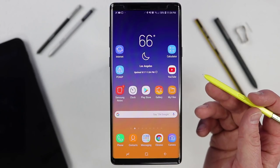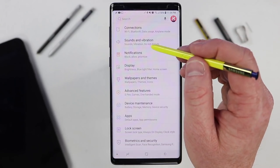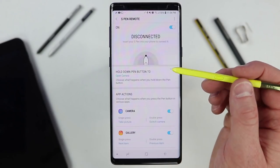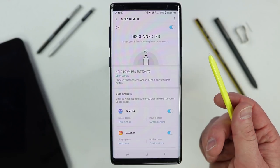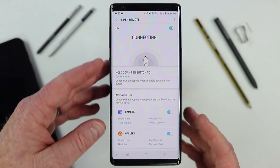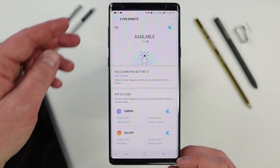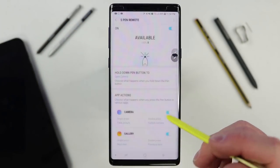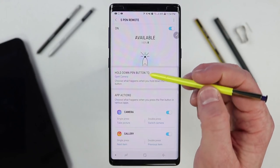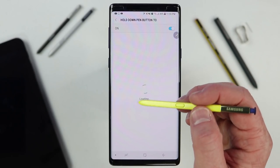Now let's talk about the brand new feature specifically on the Note 9 S Pen — the super capacitor or battery inside the device. In Settings, Advanced Features, S Pen Features, at the top you have the new S Pen Remote feature. When you open it, you can see the S Pen connection status. To charge it, just place it into the phone and it will automatically recharge — it only takes about 30 seconds and you're at 100%. It's been said you can use it for about 200 clicks before the battery goes down. That battery is only for the remote functions, not for the actual S Pen writing. Down here you have the option to change what holding the button does — right now it opens the camera, but you can select any application.